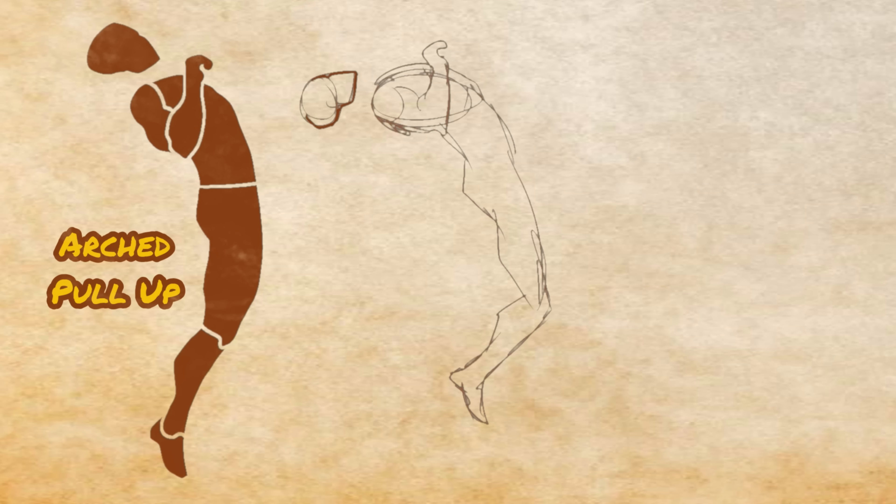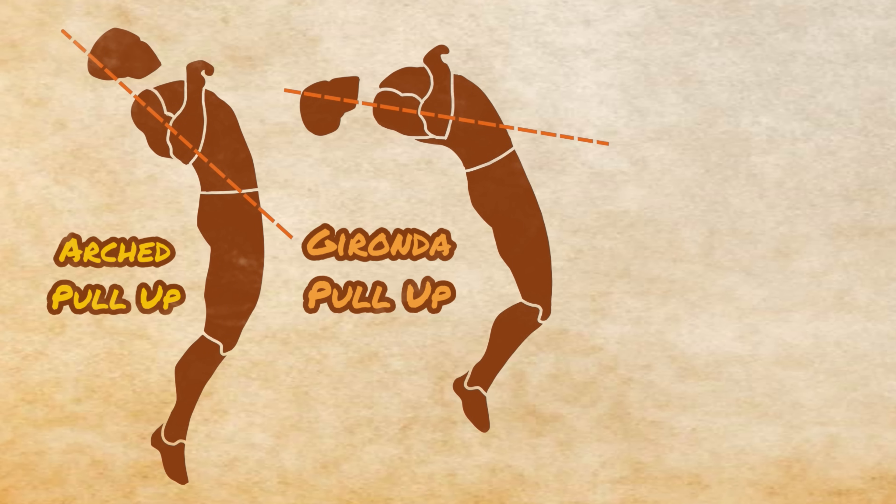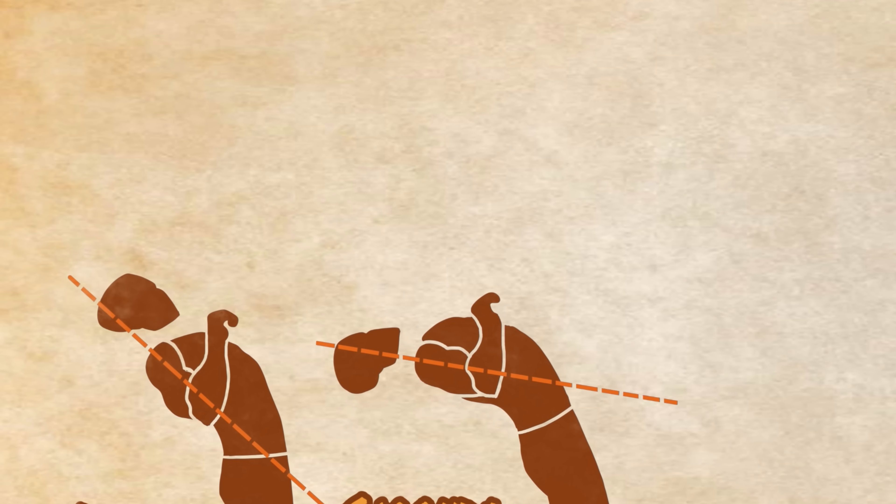The Gironda pull-up is in effect an arched pull-up taken to its extreme, where the upper torso is almost completely horizontal at the top. This engages all the previous muscles mentioned, but also starts to really target the rhomboids and the rear delts to a much greater degree.